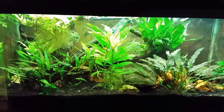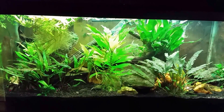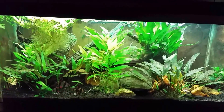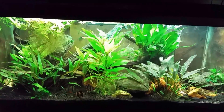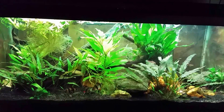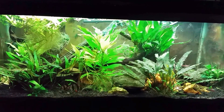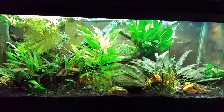Hey everybody, this is my black ghost knife fish tank. Today's project is going to involve getting in there and doing a water change. I'm going to remove a lot of the cyanobacteria that's in there, as much as I can physically remove, and then we're going to start working on cyanobacteria treatment. I've got some Blue Green Slime Stain Remover from Ultra Life — it's a good product, it works really well, I've used it in the past.